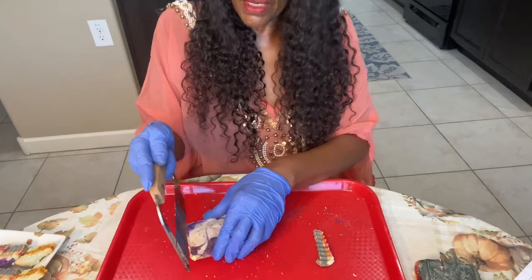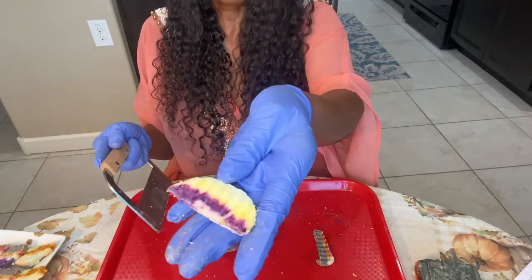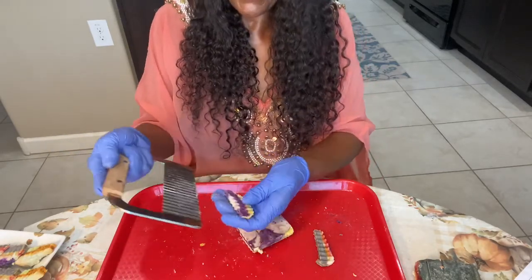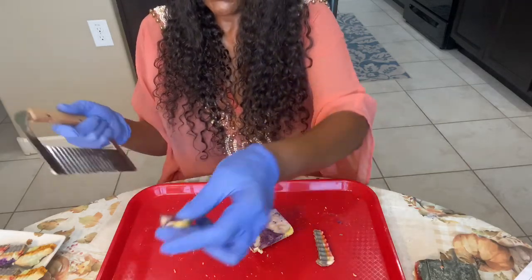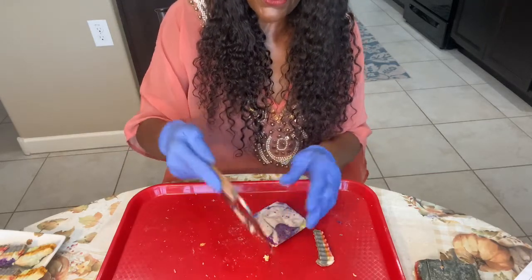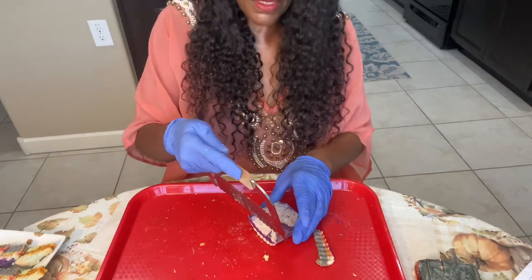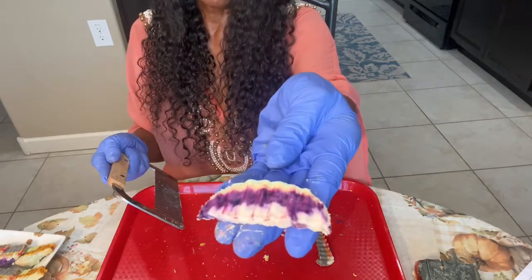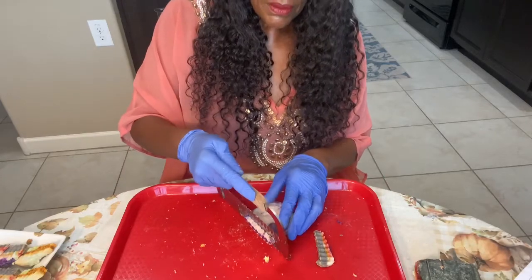Let's have a quote of the day, guys. And I started to cut them a little thinner too. Quote of today: be yourself. Why would you want to be anybody else but you? Don't you know that you are so unique that there's no other person like you in this whole entire world? Be yourself, guys. There's no one better than you — I guarantee you that.